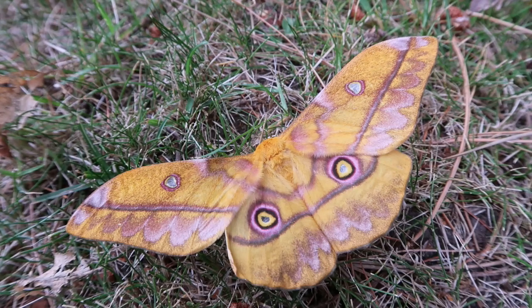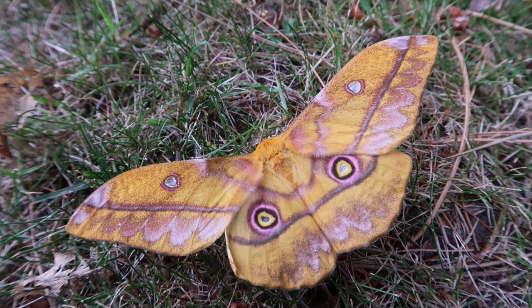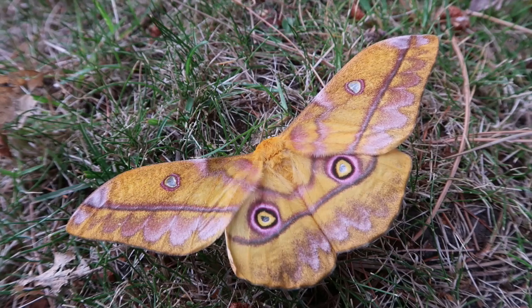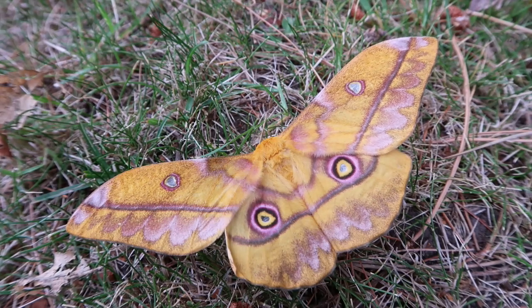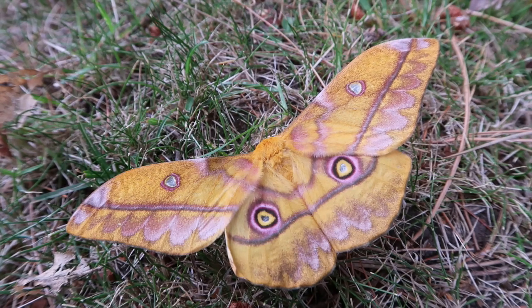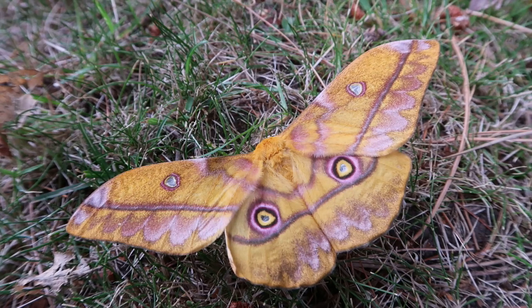Those were the caterpillars of the moth that you're seeing right now. This species here is the Nudarelia dione, a species that lives in many countries in Africa. It's very easy to raise in captivity — they feed on a wide range of plants including cherry (Prunus), sweet gum (Liquidambar), and I've heard they should also eat oak (Quercus) and even perhaps Sumac (Rhus). There are a lot of plants these guys are willing to eat in captivity.